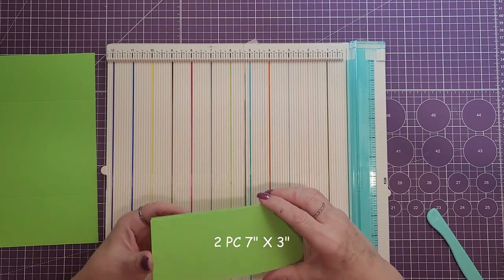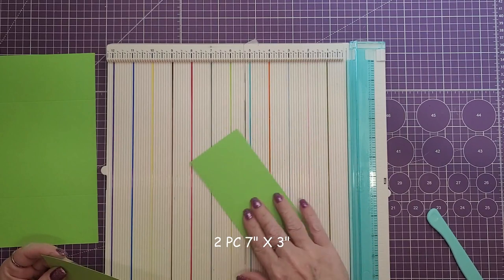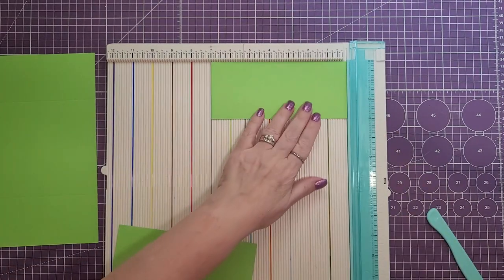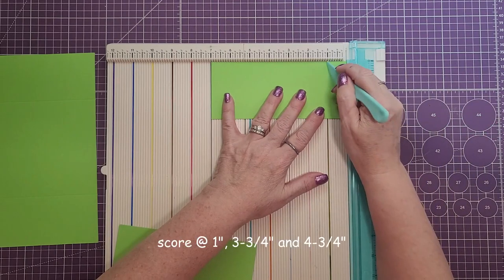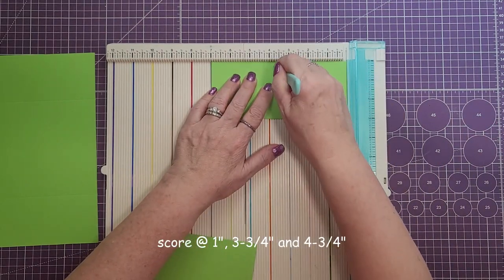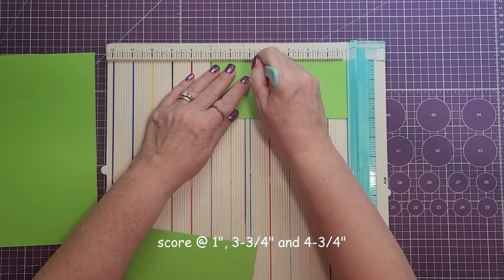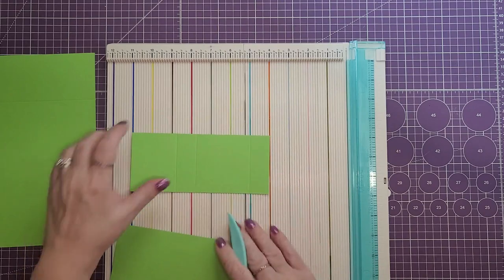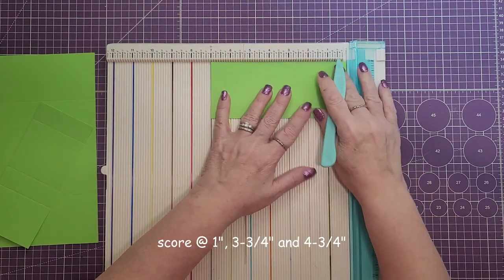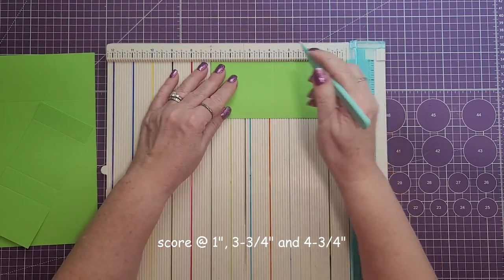Next we are going to need two pieces. These are going to be cut at seven by three inches. We are going to score these two pieces on the seven inch side at one, three and three quarters, and four and three quarters. We'll do both of them — again at one, three and three quarters, and four and three quarters.